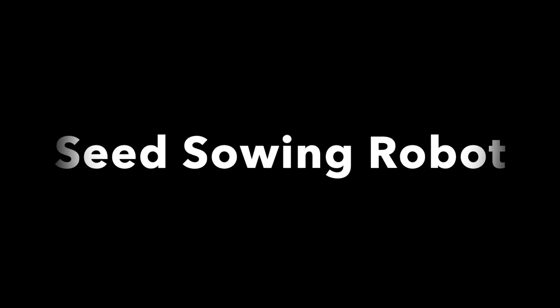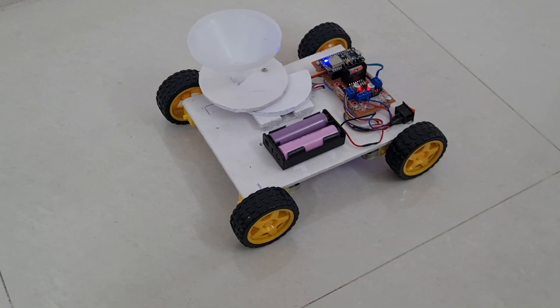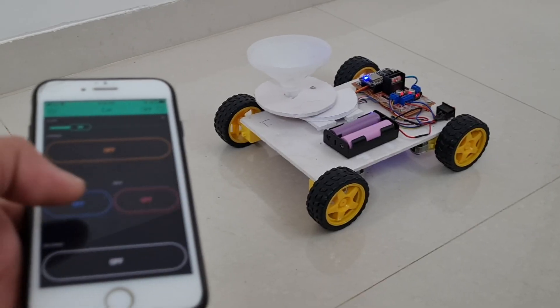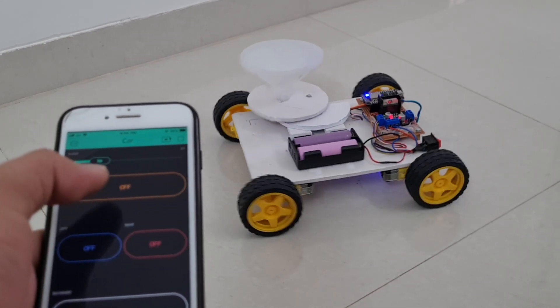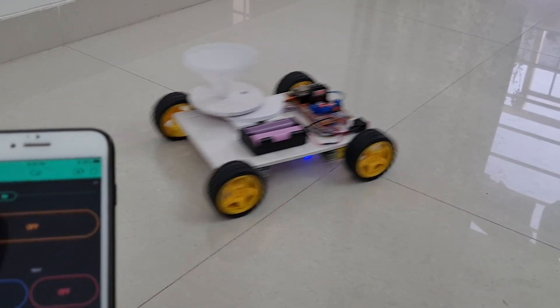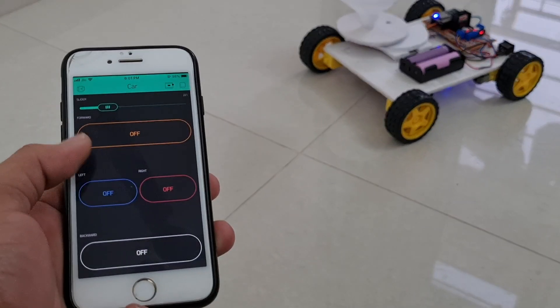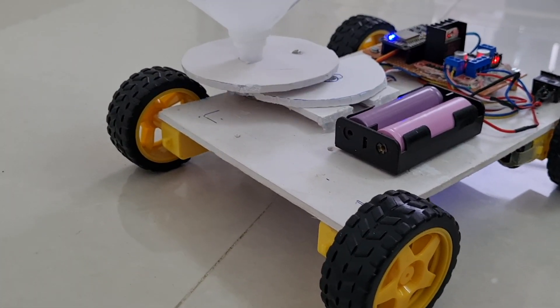Hi everyone, welcome back to our channel. We have a demonstration of the seat swing robot and control with the new Blynk app. When you click the left, right, forward, and backward buttons, the robot will react accordingly. Before we get started, the circuit diagram and code link are available in the video description. Let's go and start to make this project.